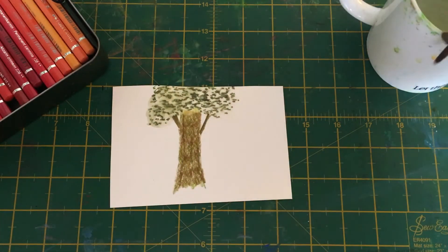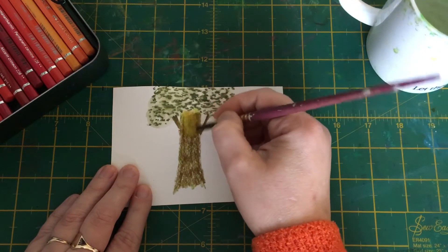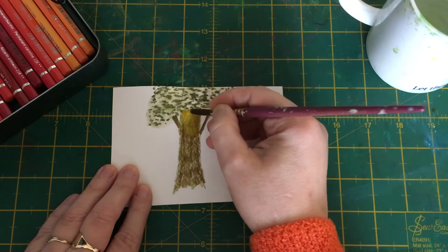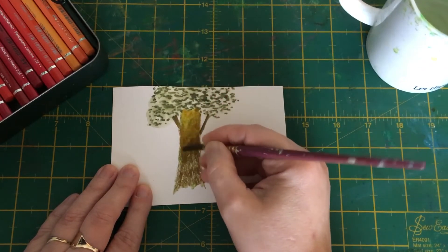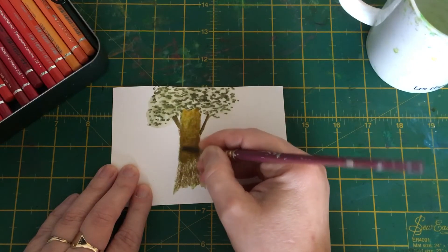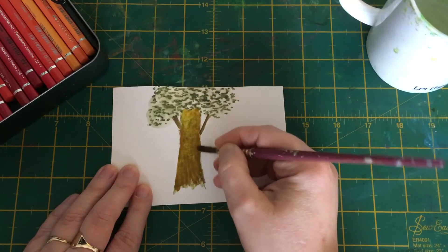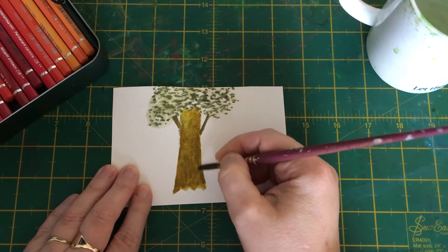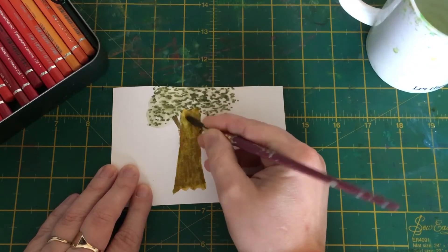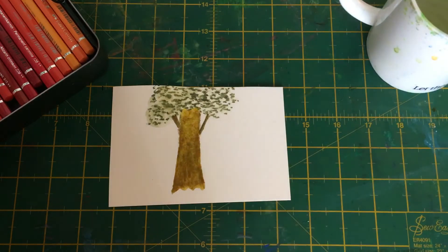We're going to blend it with our brush. I'm using a round brush for this because, for me anyway, a round brush works better. This is just a medium round brush — about a number six, I imagine. So we're just going to carry on doing that and blend out all of that color so it all lovely merges together.